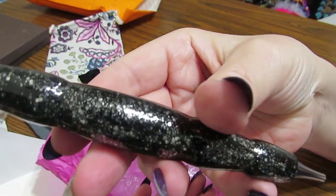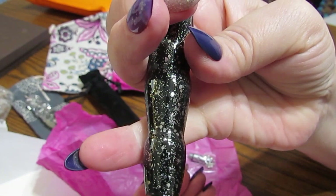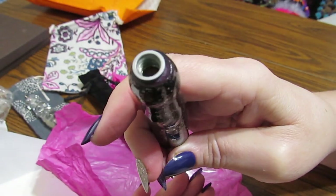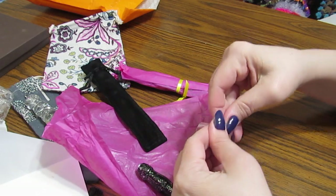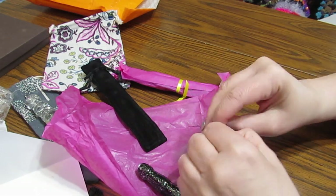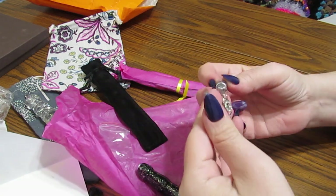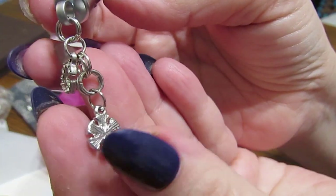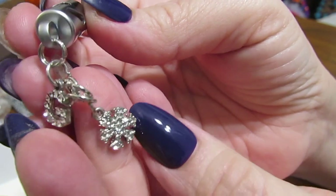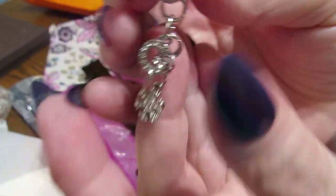She has beautiful silver glitter on there. Now look at this — what is that? Well, let me show you. This is an aromatherapy pen. Look at this. She's got the letter G for Grace, and then she has this beautiful design that looks like a snowflake. Isn't that gorgeous how they shine?